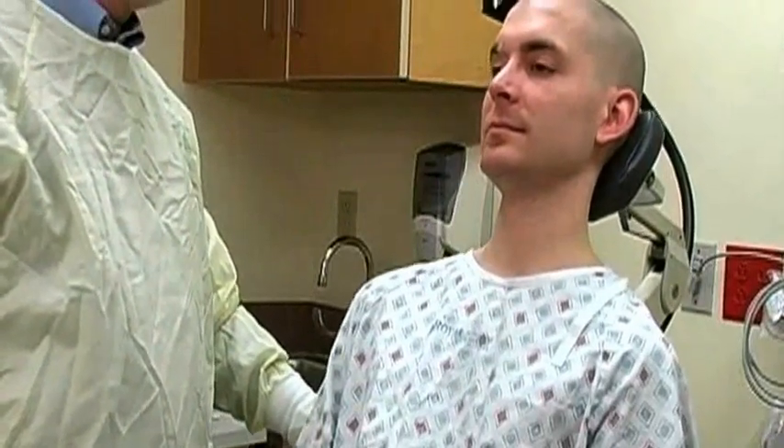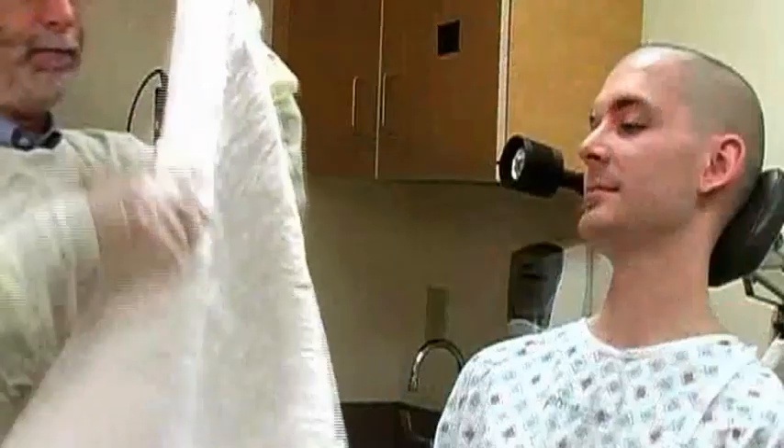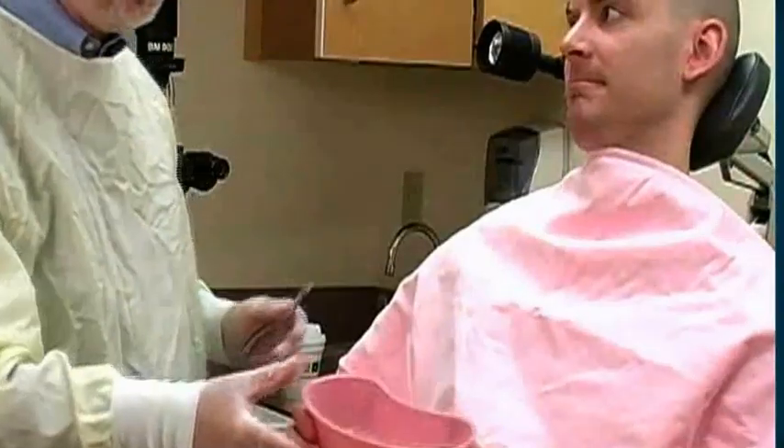Position the patient sitting upright, preferably in an ENT chair. Raise the patient so that his nose is approximately at your eye level, and position the headrest behind his occiput to keep him from pulling back. Place an absorbent pad over his chest and provide an emesis basin.